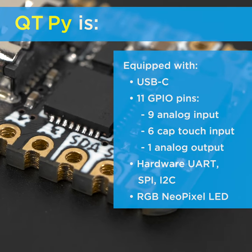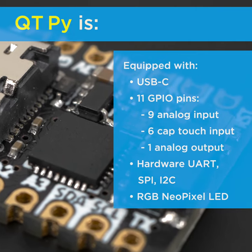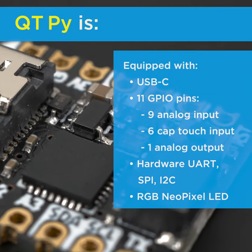CutiePie is equipped with USB-C, 11 GPIO pins, hardware UART, SPI, I2C, and an RGB NeoPixel LED.